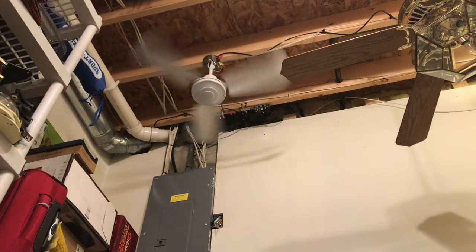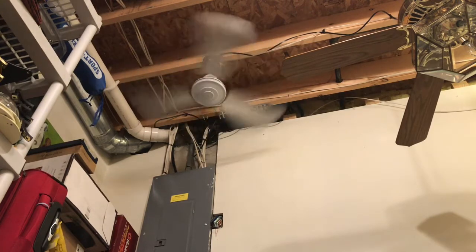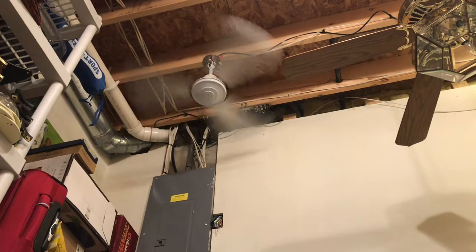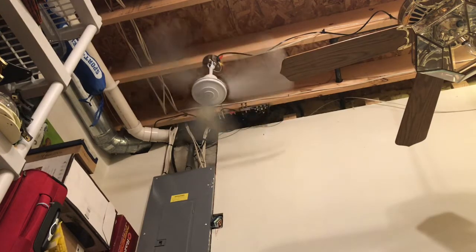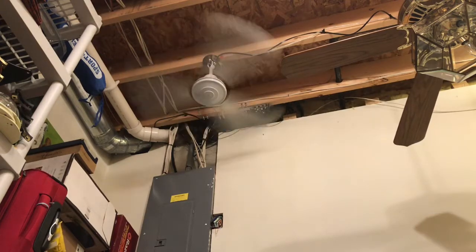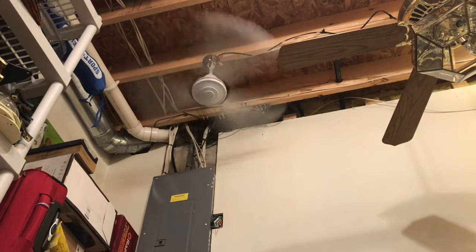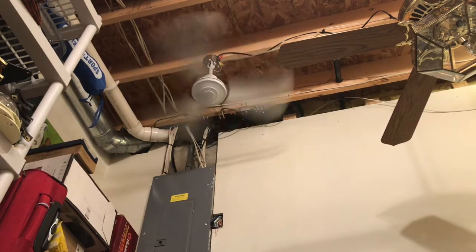That seems like a bit of a jump between first speed and three. Is that high? I've only worked this fan one or two times, I don't usually mess with it very much. Here's high. I would say this fan is impressive if it could get the Panama spin.